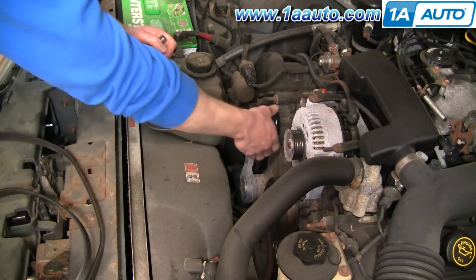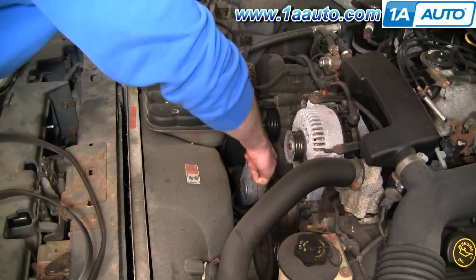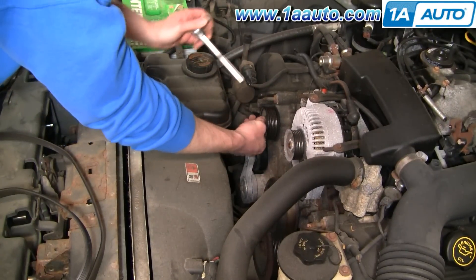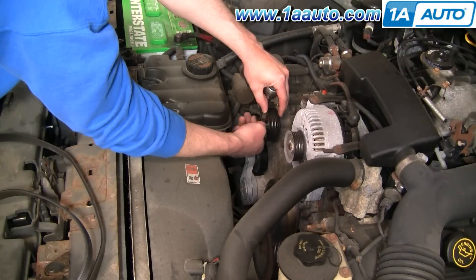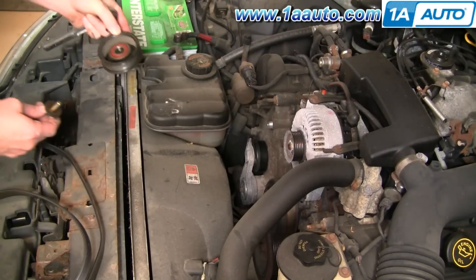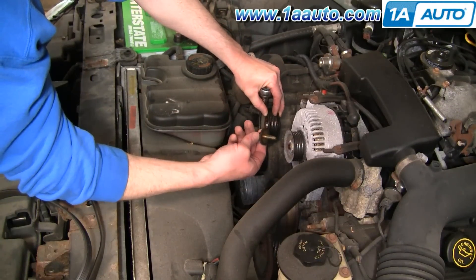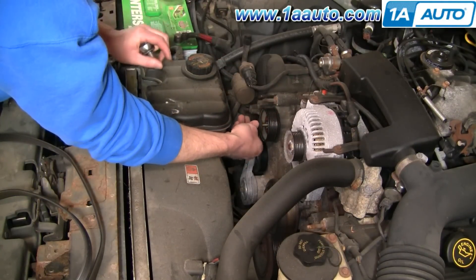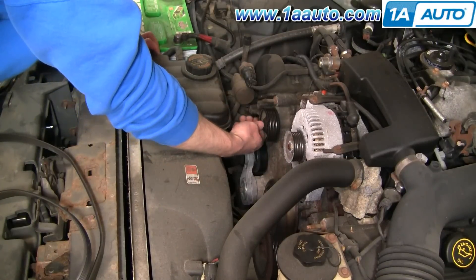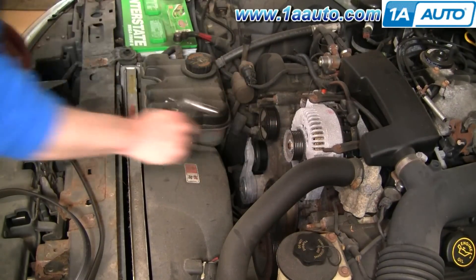Your idler pulley is right here. Mine's actually in good shape — there's no play in it or anything — but it's easy enough to replace. Use a 13 millimeter socket and ratchet to remove the idler and reinstall it, making sure you have your washer and everything on your bolt, then tighten it.